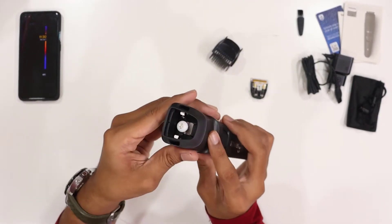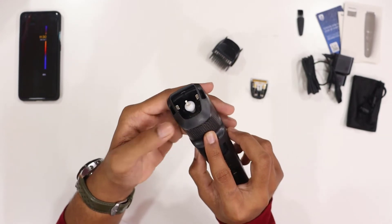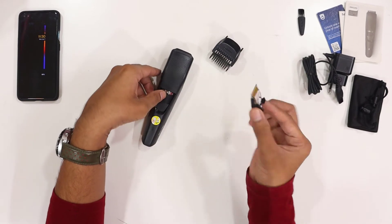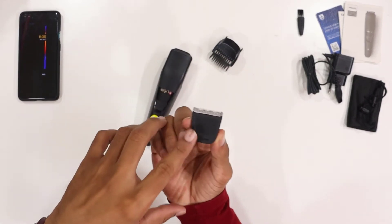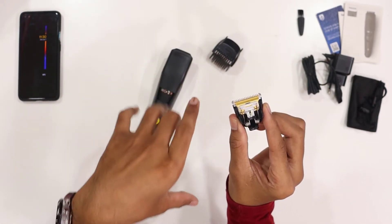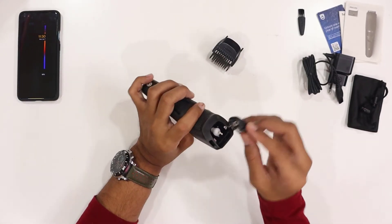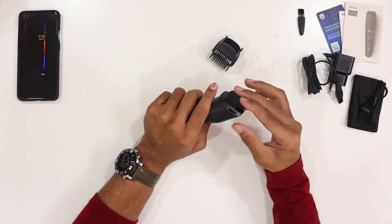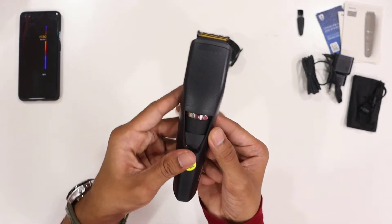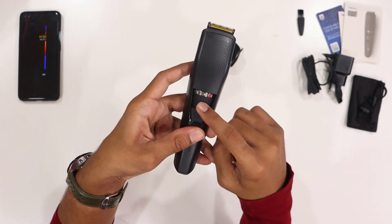You can use the trimmers inside the alignment of the trimmer. It has a steel finish with blades and inside it's titanium coated blades. I'm going to fix it with the attachment — just that simple, it makes a click sound when you attach it with the zoom wheel.